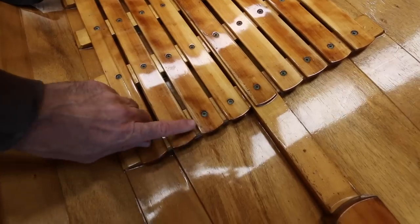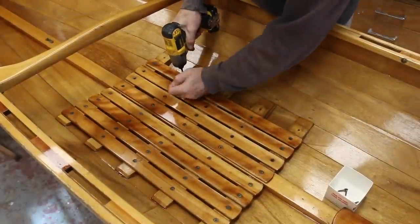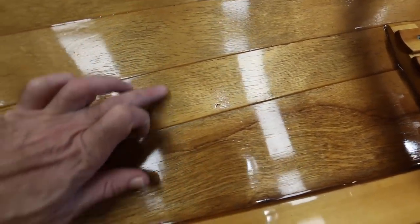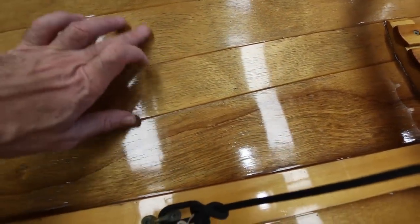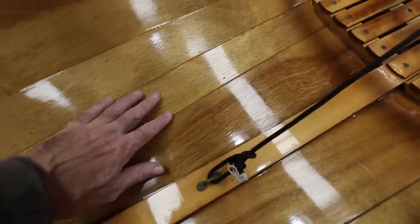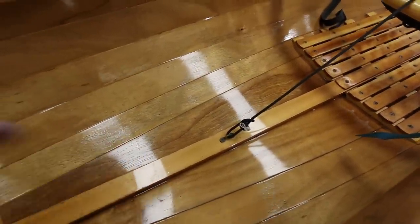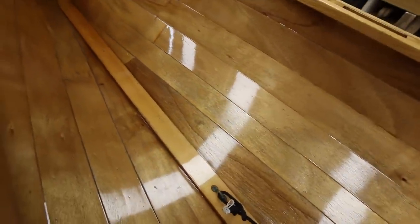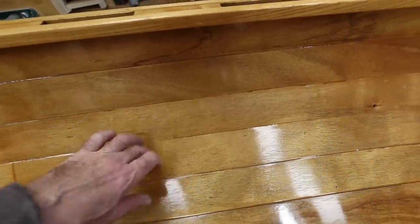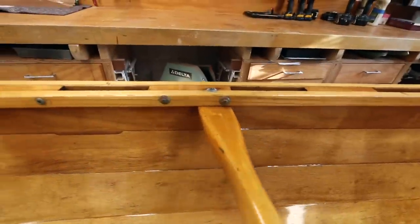We've got this slat seat done in cherry, and all the fasteners are not varnished over so in theory you can just pop these slats out to do proper maintenance. You can see all the black here — that's some water penetration coming through the varnish. What I'm going to have to do is sand this varnish down and use a few coats of very thin varnish to try and get back down under those cracks. I don't want to strip this down to bare wood — there's got to be at least a dozen to fifteen coats of varnish on here by now.